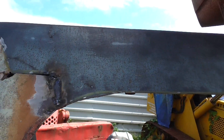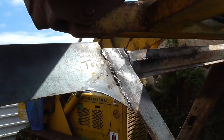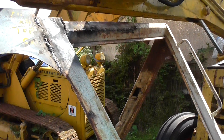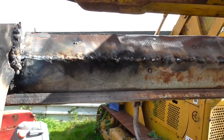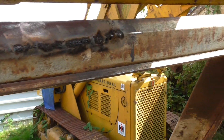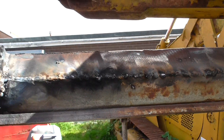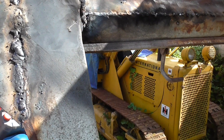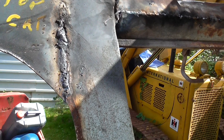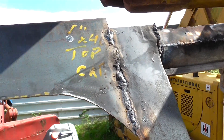That panel I just showed you has been renewed. It's been tacked on the inside. It's been repaired along the bottom of the door — all that was corroded up as far as there. So all that will be ground back and lightly filled, trying to use as little filler as possible on any restoration jobs.